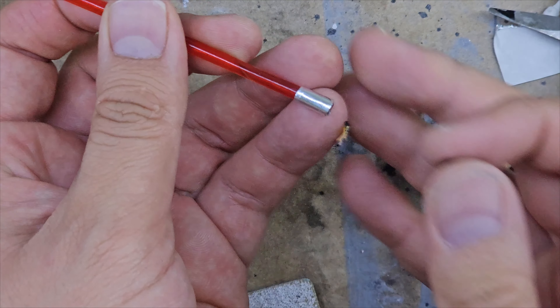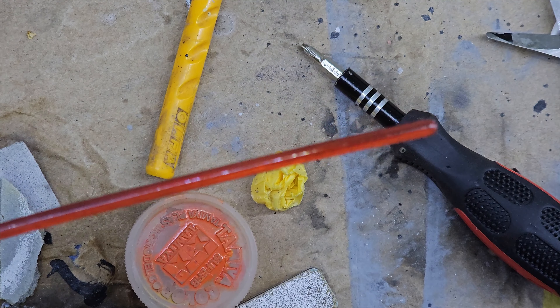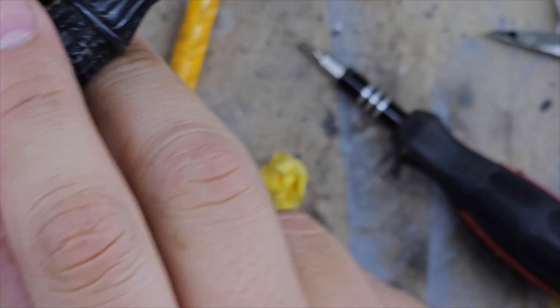Como se pudieron dar cuenta, la figura ya no trae la hoja del sable. Así que procedí a imprimir una en resina transparente roja y la coloqué en la mano de Darth Vader.